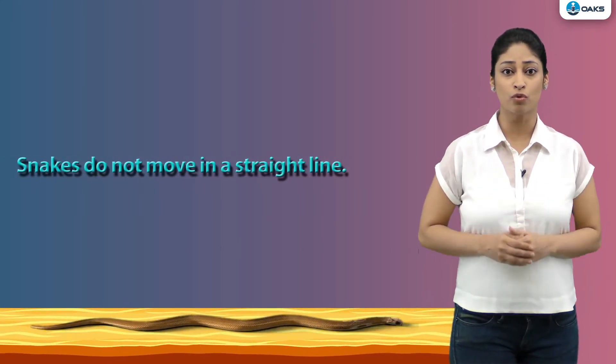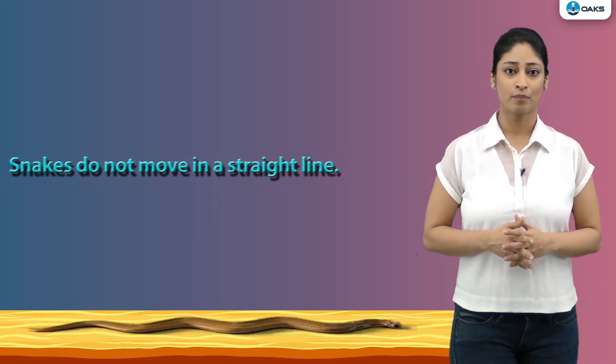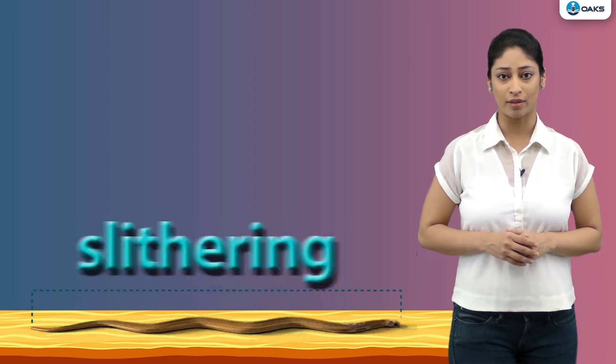Now you know why the underwater divers wear flippers on their feet. Let us see how snakes move. I am sure that most of us have a fear of snakes. If you observe the movement of a snake, you will find that the snake does not move in a straight line. The movement of a snake is called slithery. Its body makes loops that help it in moving forward.